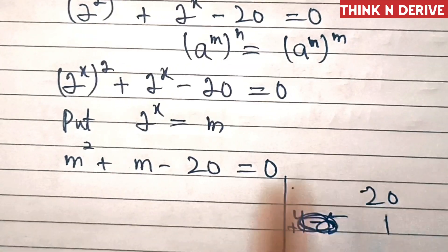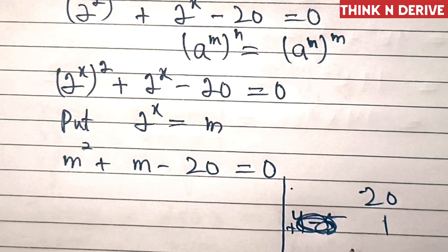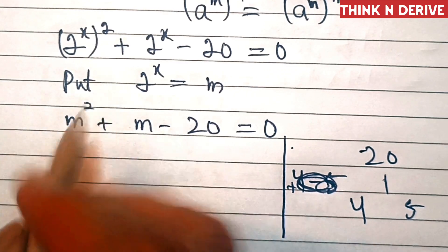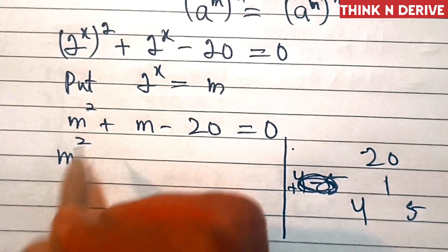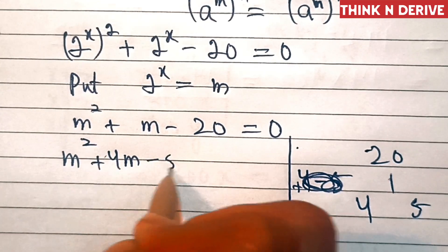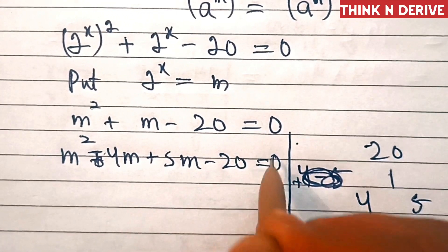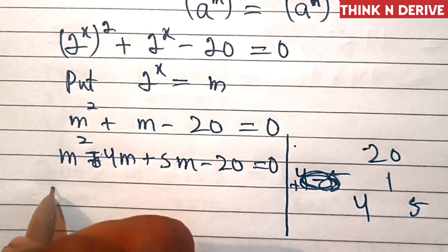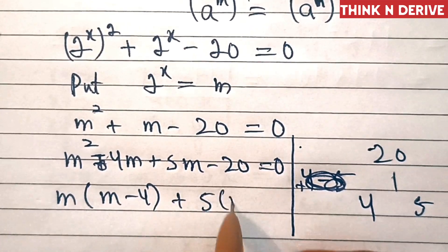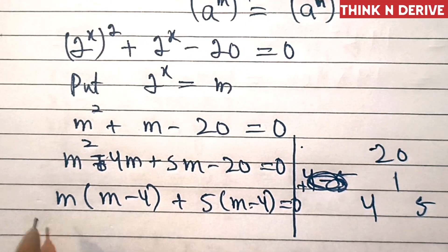Now let's factorize this. We will find the numbers whose product is 20 and whose sum is 1. Those numbers are 4 and 5. So we will write m squared minus 4m plus 5m minus 20 equal to 0. This gives m(m minus 4) plus 5(m minus 4) equal to 0. Let's take m minus 4 common.